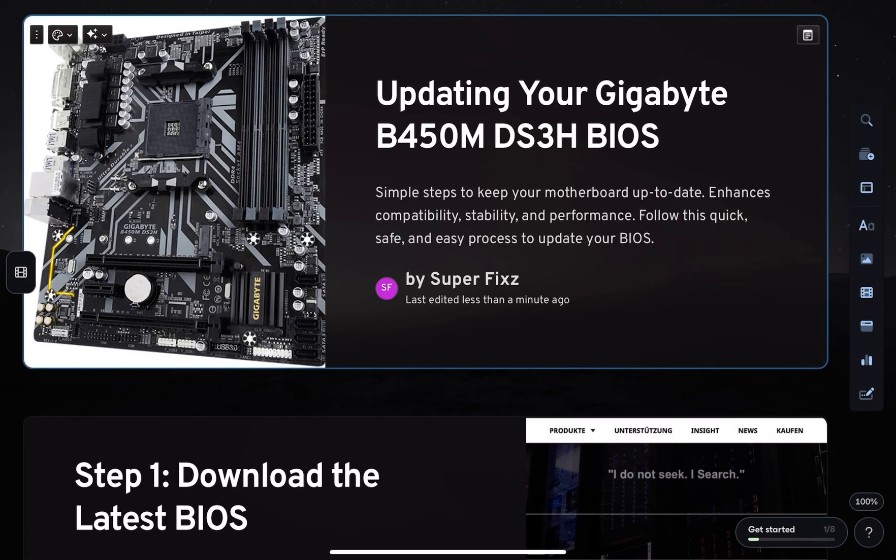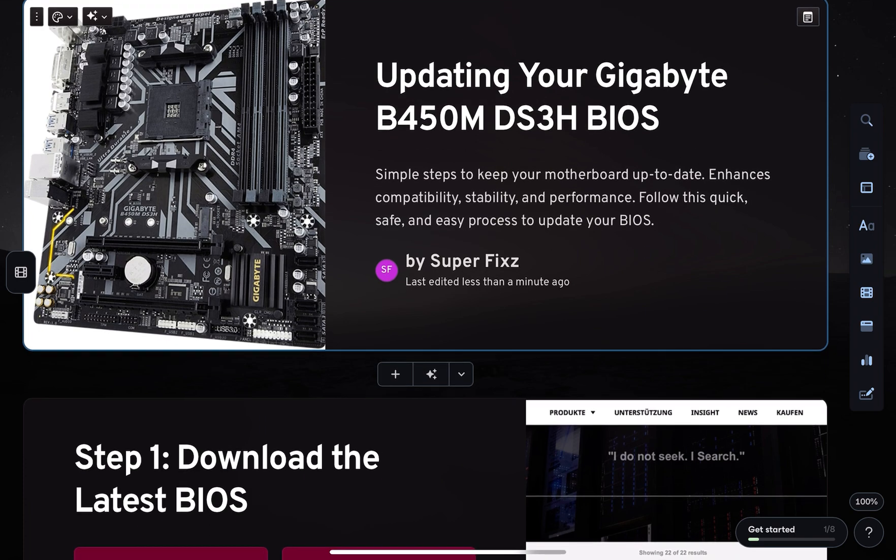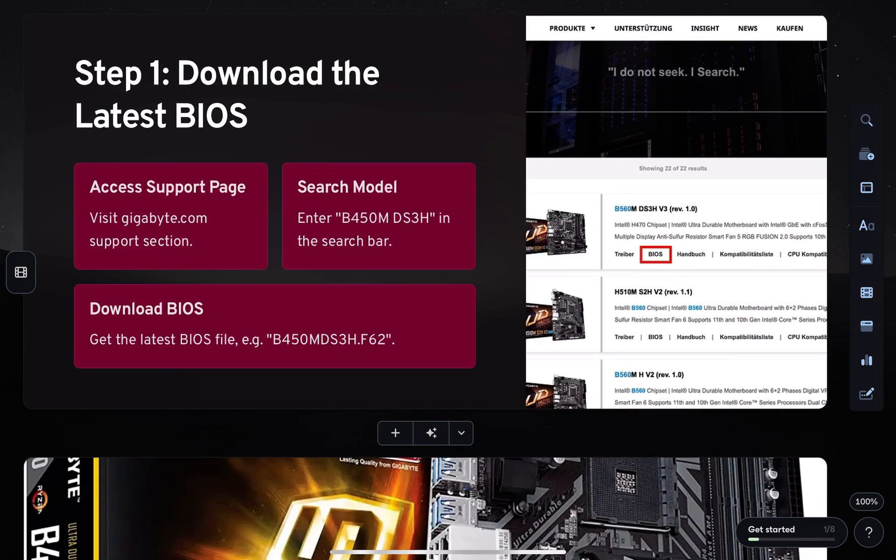Hey everyone, in this video we will learn how to update the BIOS on the Gigabyte B450M DS3H motherboard. First, head over to the Gigabyte support page, search for the B450M DS3H, and download the latest BIOS update file.